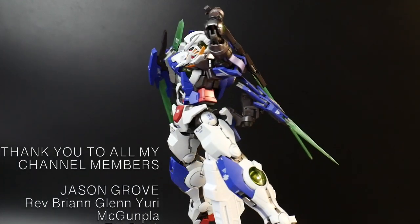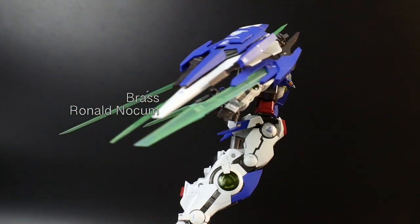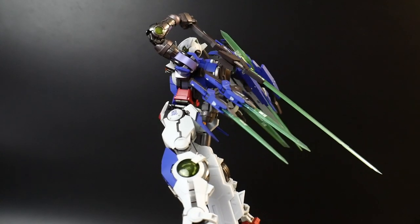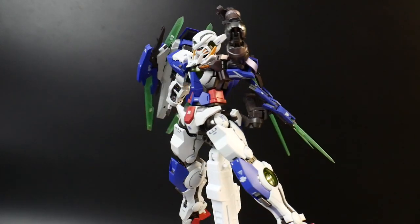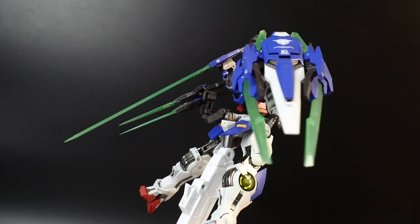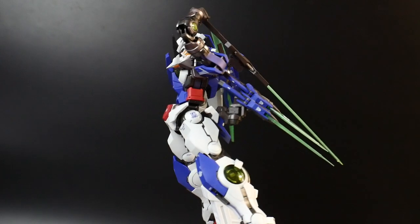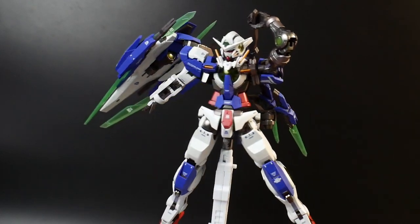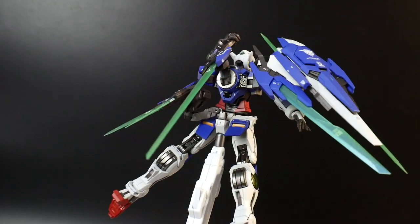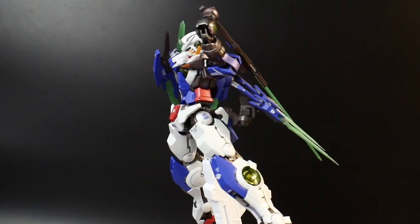My final thoughts essentially boil down to: it is a necessity for your collection, but I do understand people don't want to spend that much money on one figure. A lot of people are rational — you can buy multiple High Grades, Master Grades, or even Perfect Grades for this amount of money. It really depends on you. So far this is the only figure we have of this particular design, so if you want an Exia Repair IV, you'd have to do a lot of customization on the model side. But if you just want something that represents it, this is your quick easy buy to have Exia Repair IV on your shelf with all your other Double O Gundams.